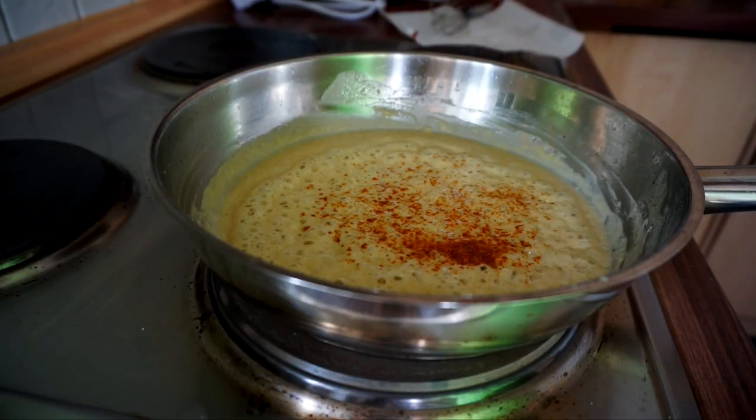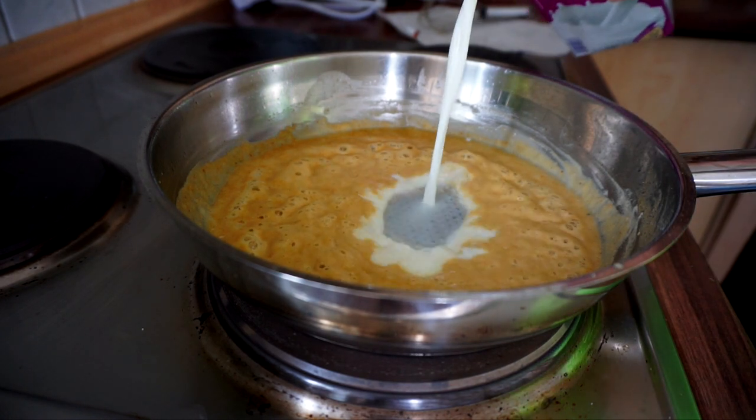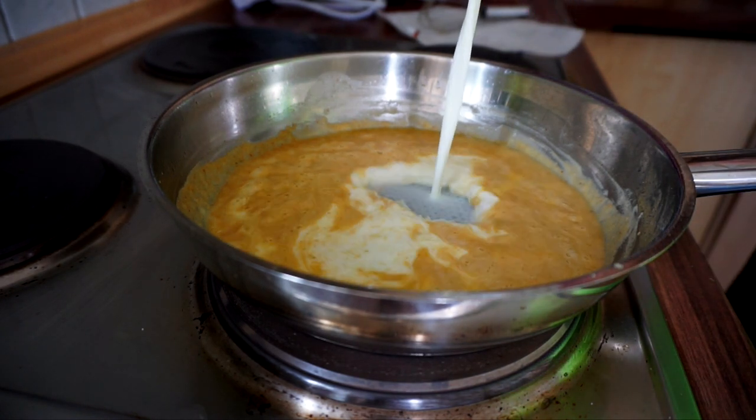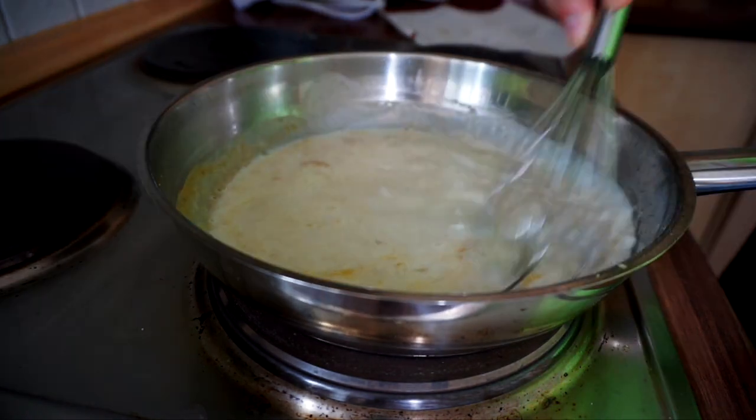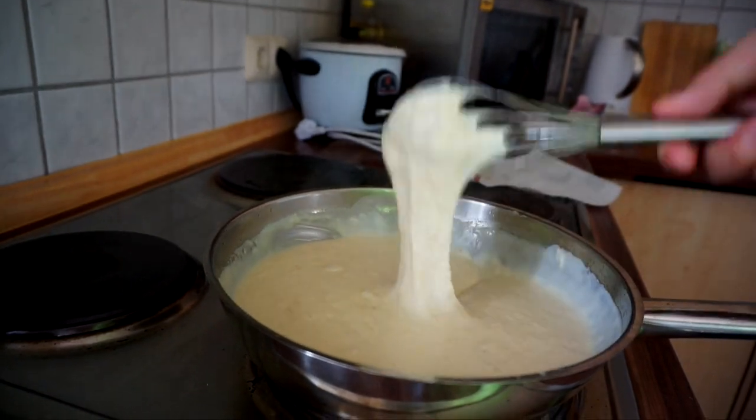Add some cayenne pepper or any seasoning you like. After it has been cooked out for 5 minutes, it is time to add some milk. For 100 grams of flour and butter, I recommend 400 milliliters of milk — a 4 to 1 ratio.